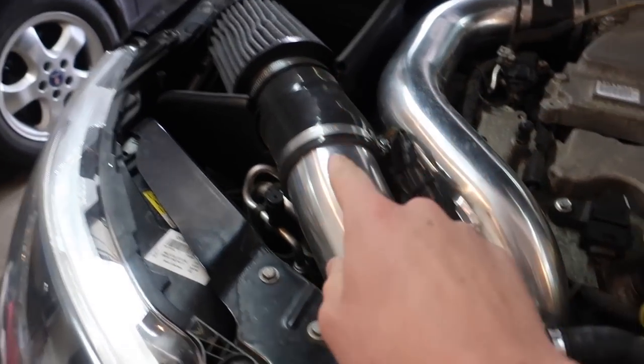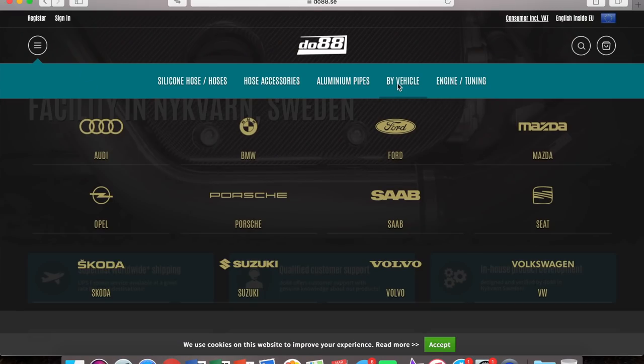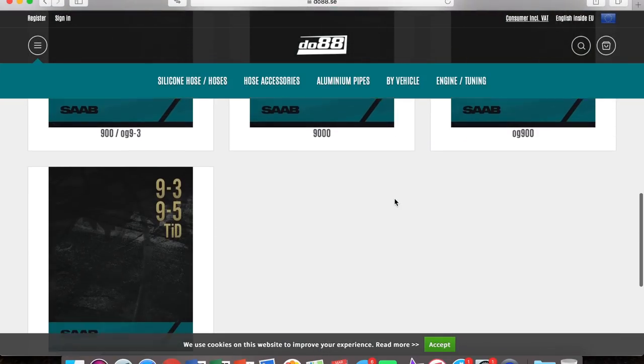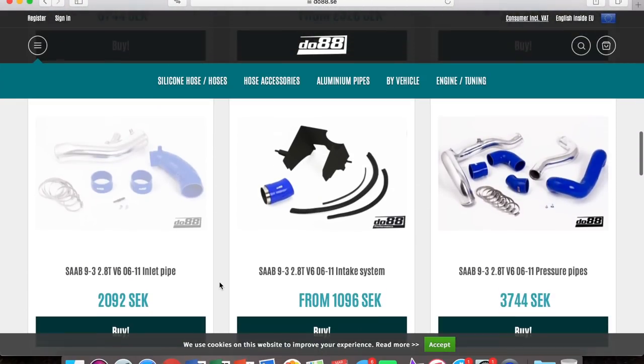I want to give a huge shout out to DO88 for sending me this. I already have their full intake system and their intercooler and charge pipes on the Turbo X and I've loved them both. DO88 makes some of the best cooling products not only for your Saab but for just about every other European car brand. So if you've got something besides a Saab that's European and you want to upgrade your intercooler or any sort of cooling parts, make sure to check out DO88. I'll leave a link to their site at the top of the description.